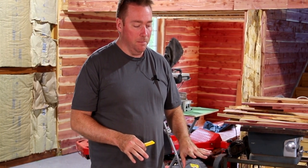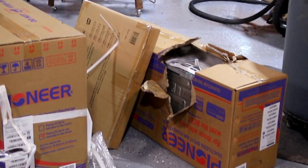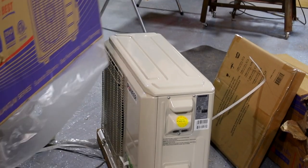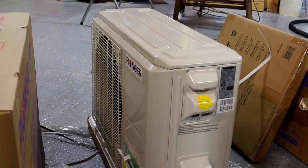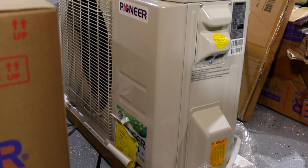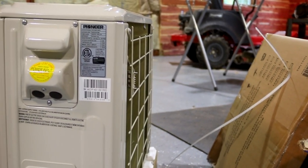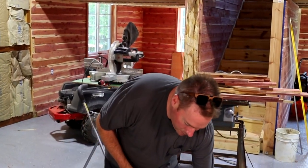We do have a little bit of an issue here — there's some damage on the head, which is the outside unit. This is 18,000 BTU instead of 24,000, but for the house part this is way overkill — we have about 700 square feet and this is good up to closer to a thousand. We'd rather have a little extra power than not enough when it gets to be 100 degrees outside or really cold outside. We have our line set right here.